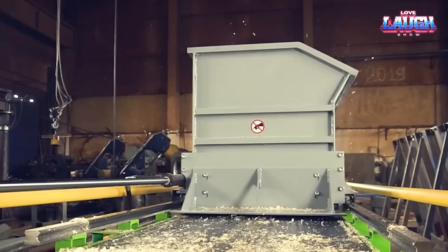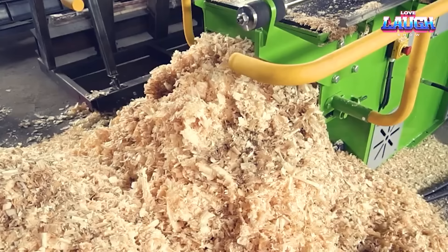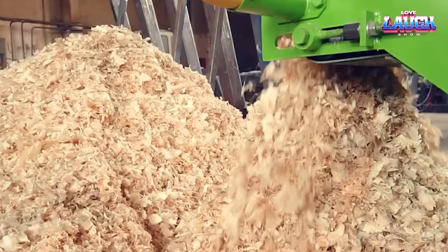Safety takes precedence with a protective guard and an automatic stop system that triggers when the hopper is not correctly loaded. The machine's practical design includes a convenient hopper for non-stop loading, a wear-resistant working table, and a dust-proof hydraulic system. Weighing 1,300 kilograms, this reliable companion in woodchip production boasts an exceptional capacity of up to 10 cubic meters per hour.